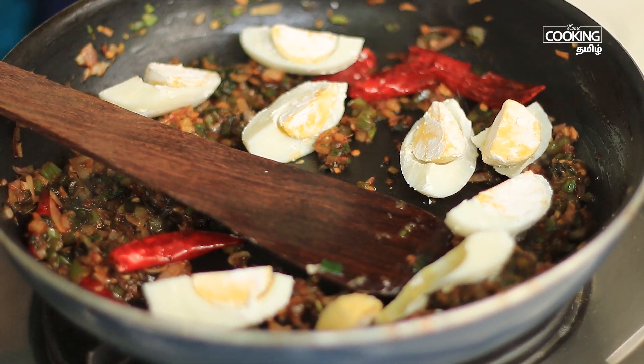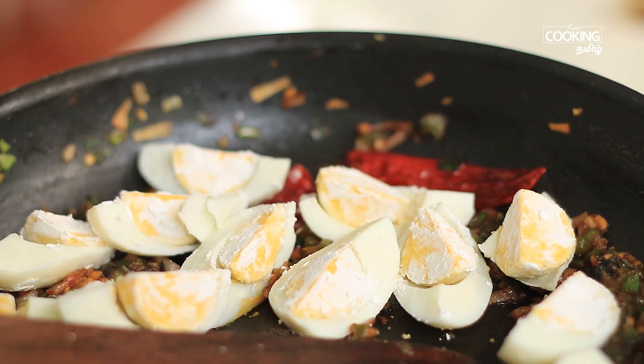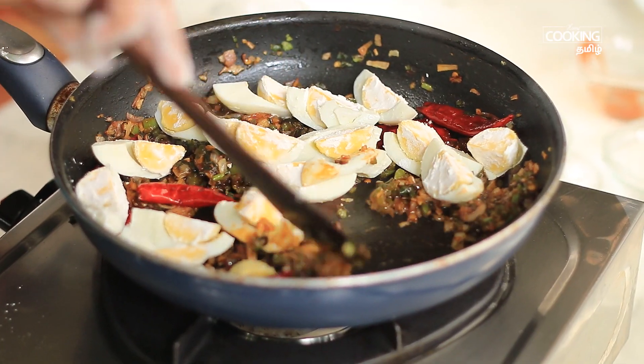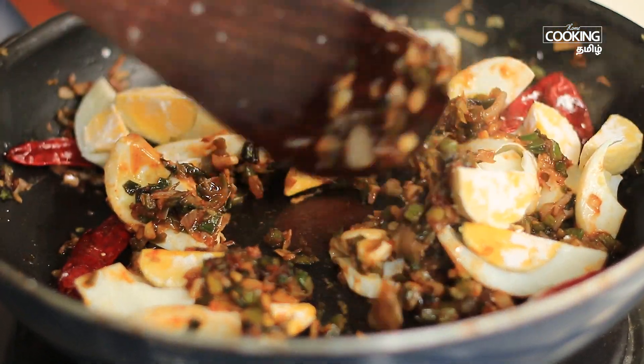Let's try the dish — add 1 teaspoon on low flame and mix lightly. Mix well.